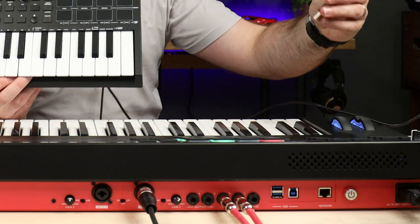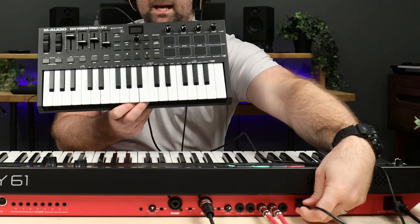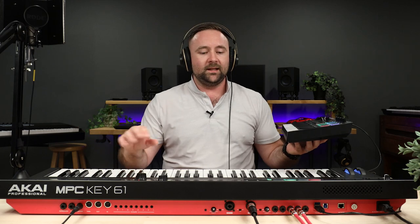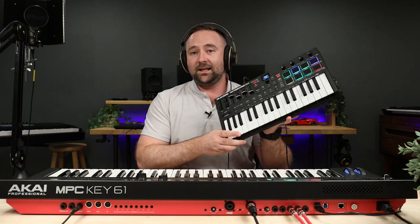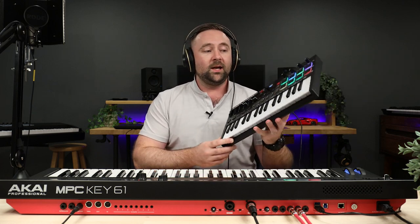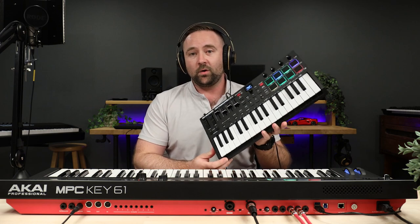As soon as I plug the Oxygen Pro Mini into the back, our controller turns on. The really cool thing with the MPC Key is that it's classified as a keyboard workstation — it can be a controller, or it can also host controllers. The internals of the MPC system allow you to go into the settings and control what the external controller does, very similar to how you would change controller settings in your DAW.